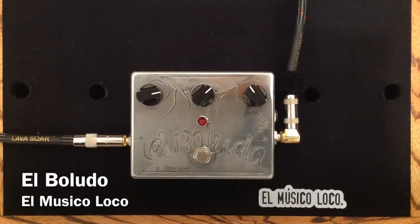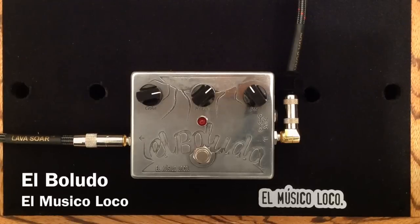I'm going to let you listen again and then play with the knobs a little bit and show you how they interact and what they do. Here once again, here's the clean tone.